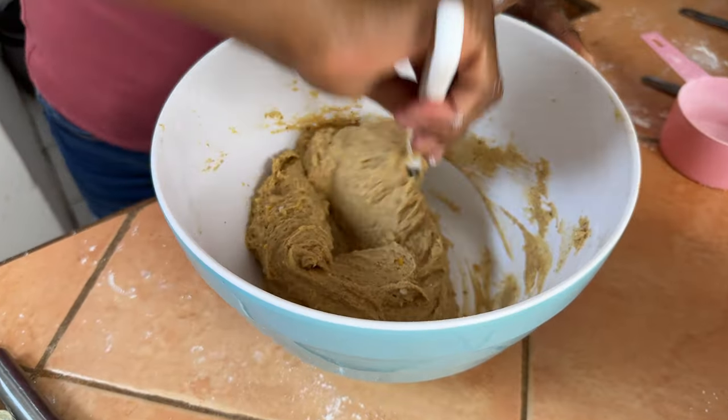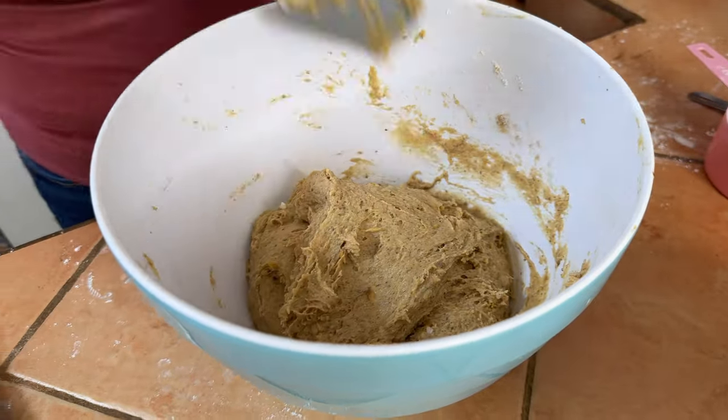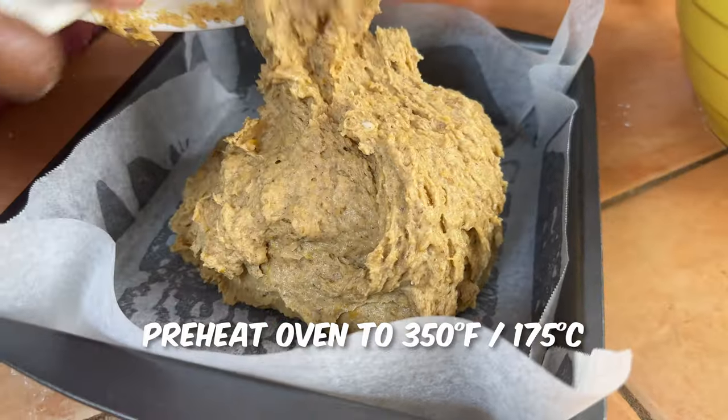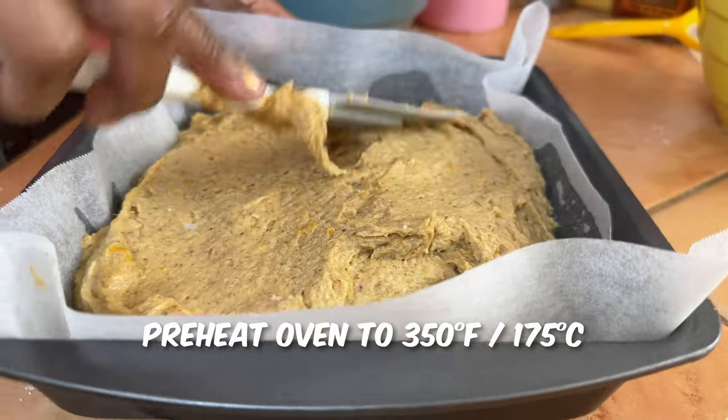You're going to have a thick batter. Go ahead and put the batter into the pan, and then I'll show you how to make the crunchy topping. Be sure to preheat your oven to 350 degrees Fahrenheit or 175 degrees Celsius.